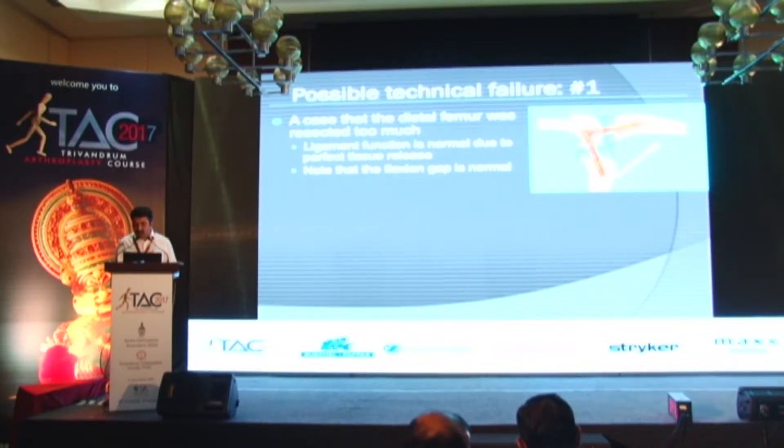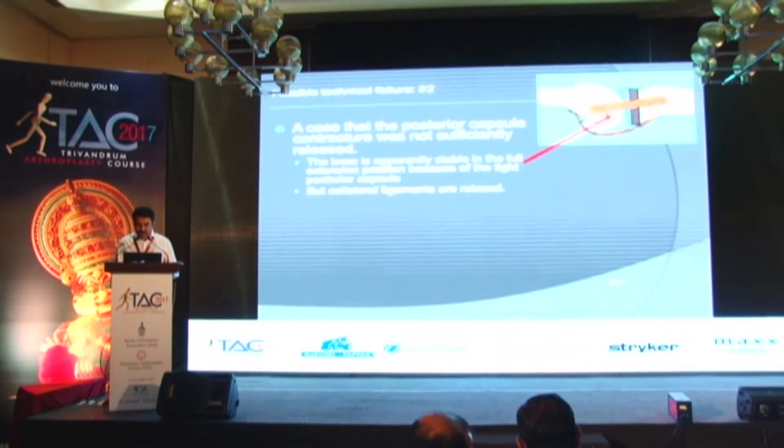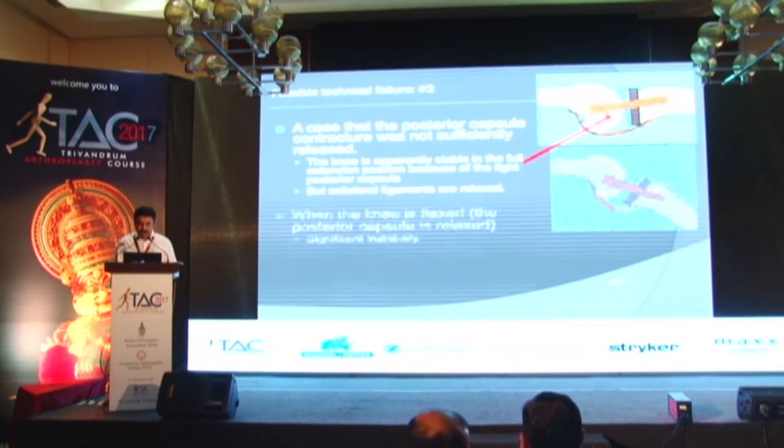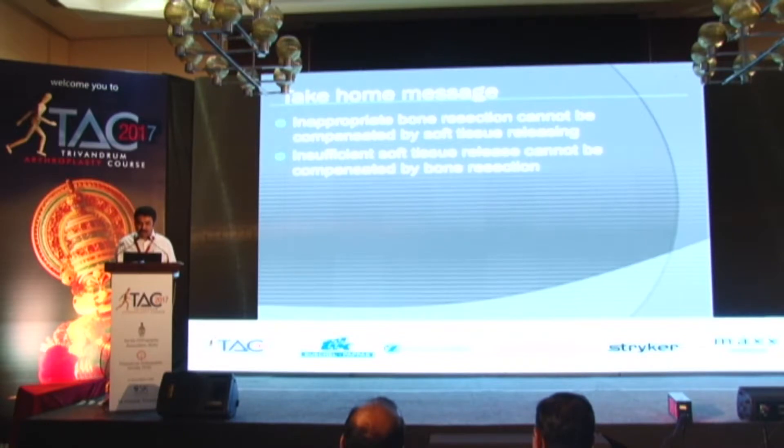A few examples of failure to get good range of movement: if you resect more distal femur, the ligament function is normal but lax in extension, and the surgeon tries to achieve stability with a thicker insert, which produces tightness in flexion and reduces the flexion range. In another scenario, in a flexion contracture case, insufficient release of the posterior capsule may leave the knee stable in extension but the ligaments lax; when the knee is flexed and the surgeon inserts a larger insert, it can be stiff both in extension and flexion. Take-home message: inappropriate bone resection cannot be compensated by soft tissue release, and insufficient soft tissue release cannot be compensated by bone resection.